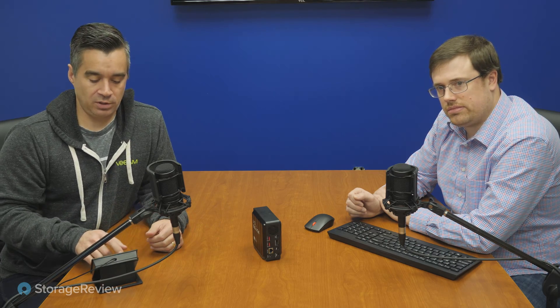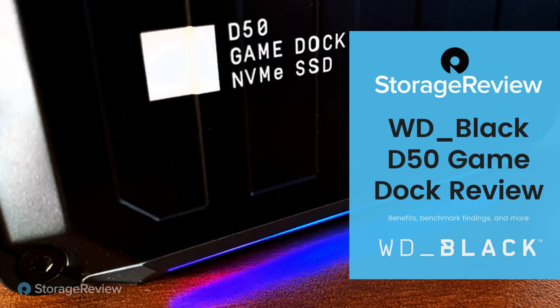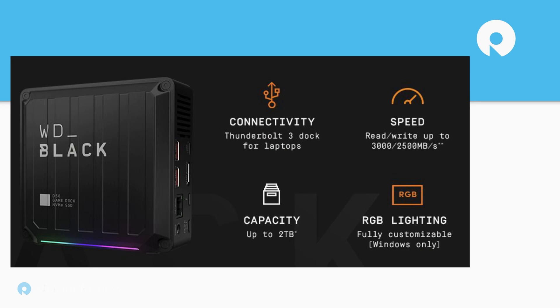Let's take a quick look at the system and get to some of the highlights. As Kevin noted, Thunderbolt 3 for connectivity, primarily for laptops but you could connect it to other systems as well. The capacity points we hit — the speed is going to be the sore spot in terms of concern.